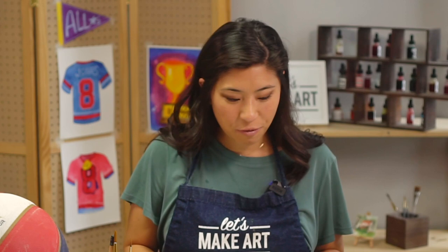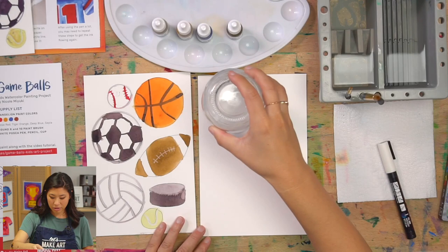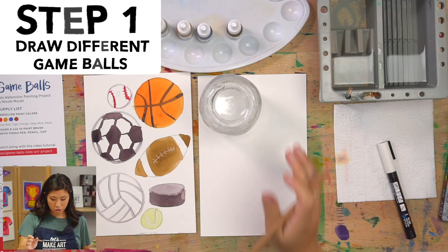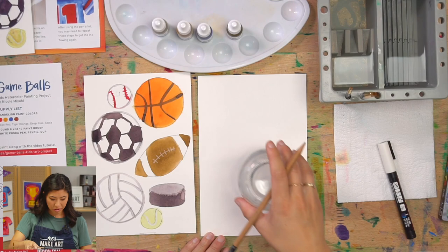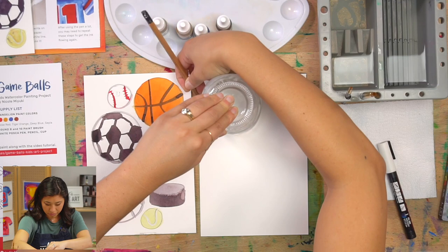The first step is to grab your cup and your pencil. You are drawing your game balls, and you get to decide where you place your cup. Just place it down, hold it, and trace around the outside so you have a circle.